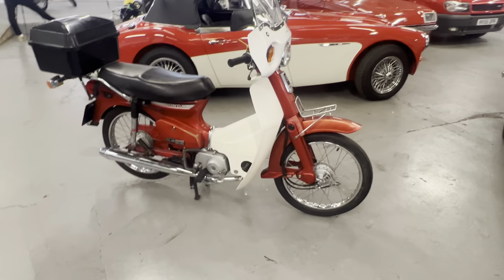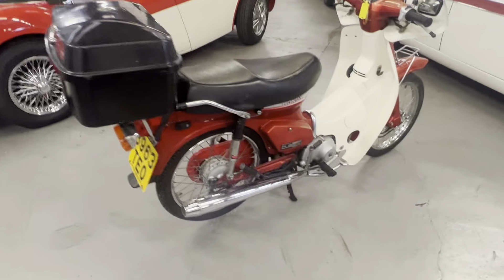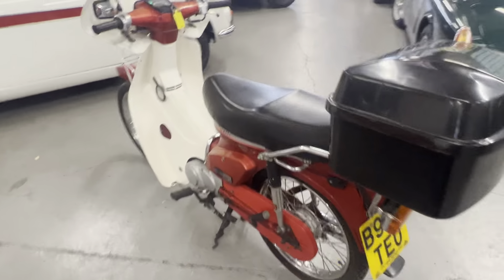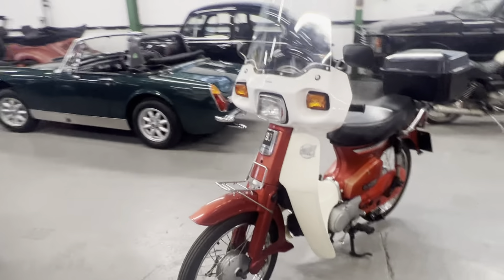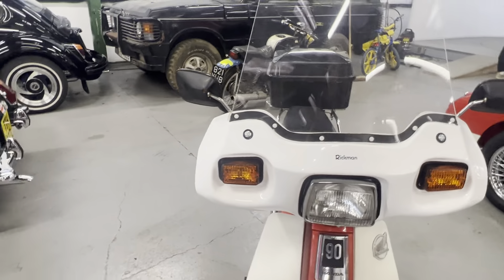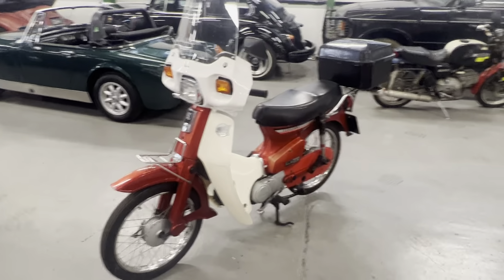1985 Honda Cub 90. This one's only showing 12,772 miles — check the description to see if it's warranted or what. I've got this one running because of my camera work when I tried starting it; it wasn't the best, so I thought I'd leave it running through the video.